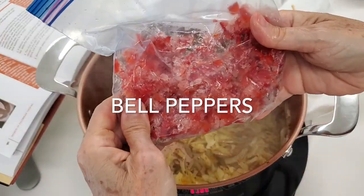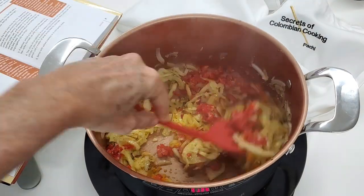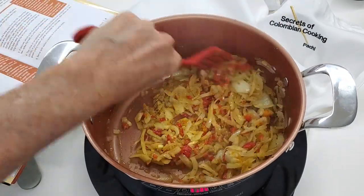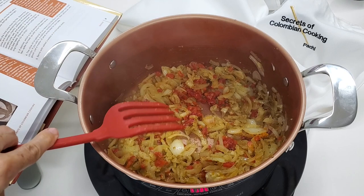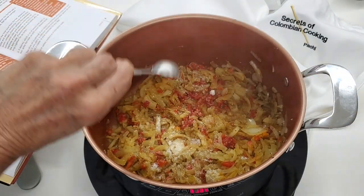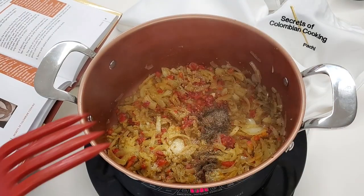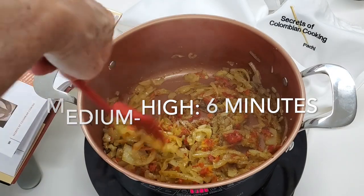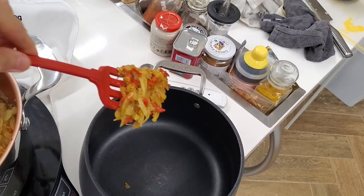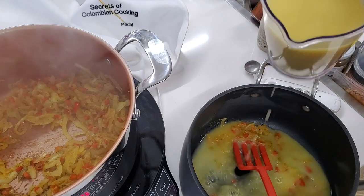Our bell pepper that I had frozen — and I'll send you the link of the video where I teach you how to freeze it and keep it ready to be used anytime. Salt and pepper, and we are gonna cook all of these ingredients for about six minutes at medium high temperature. Then we're gonna take out about a tablespoon of this sofrito and half a cup of shrimp stock and place it in another pan where we're gonna cook our mussels.